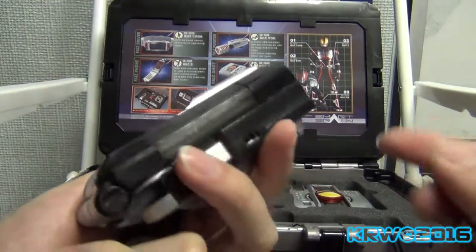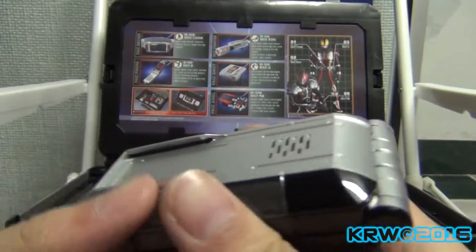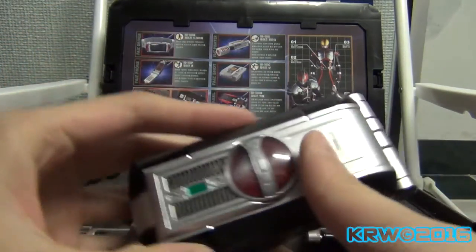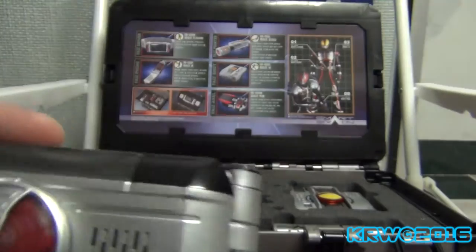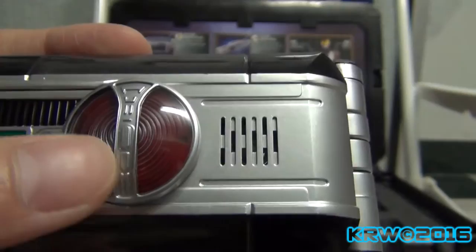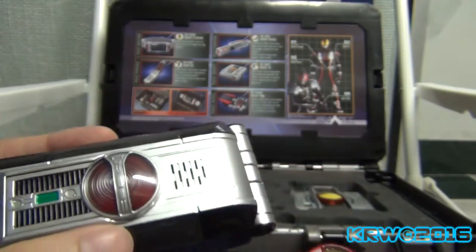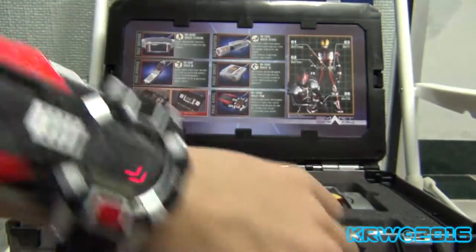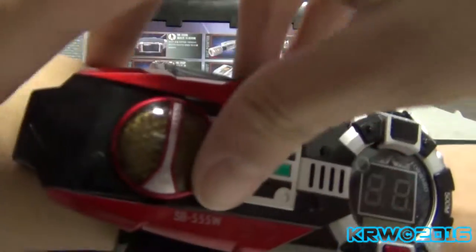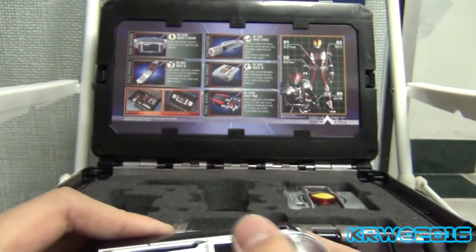Here's the phone itself with the regular mission memory — they just call it that, I just call it the memory chip. And here it is with the Axel memory chip. It actually has a little weird circular ripple design in its memory chip, unlike the Faiz memory chip which doesn't have it for some weird reason. And yes, you can technically put this into the Axel watch, but it's a lot harder to put it in than the Axel watch.